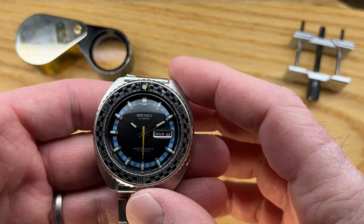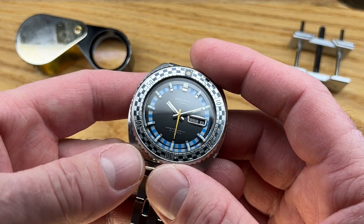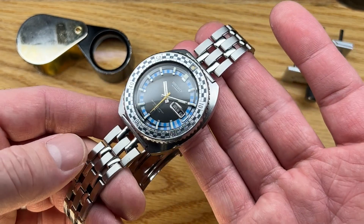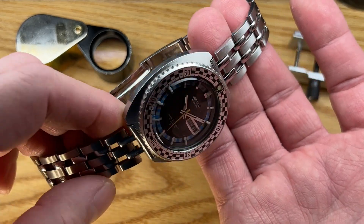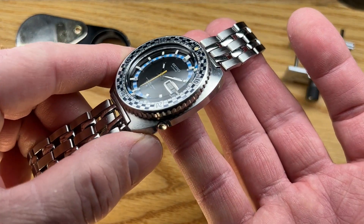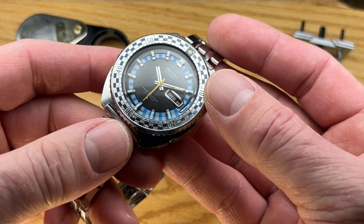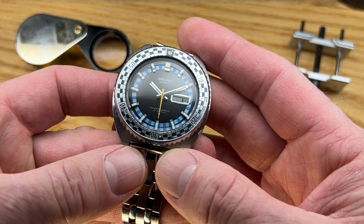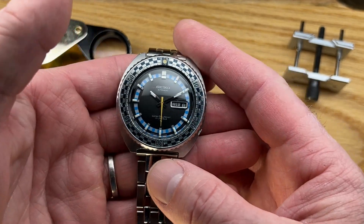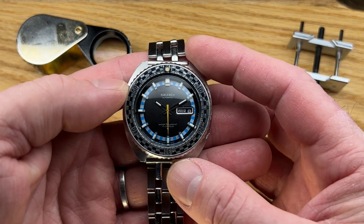But this is what I would consider essentially a fashion diver. It's one that Seiko put out to emulate the professional divers but with more flair. It's not necessarily a deep diving watch — it's 70 meters, which is essentially splash proof. It's not a watch that Seiko intended for actual diving; it was one that was supposed to look good.